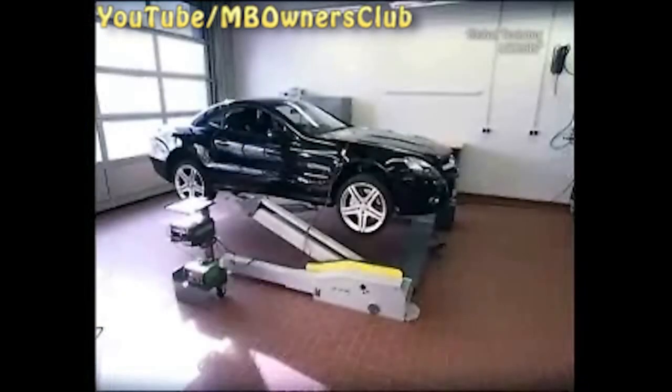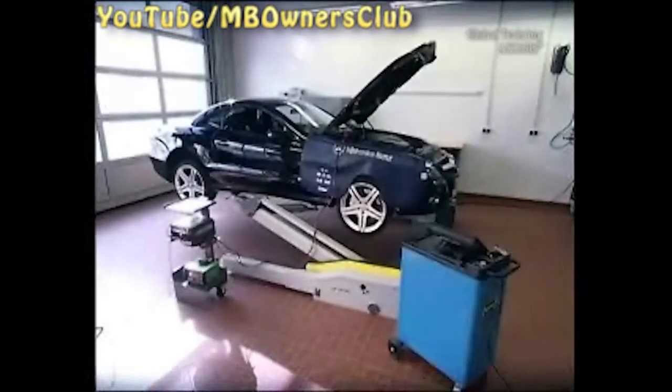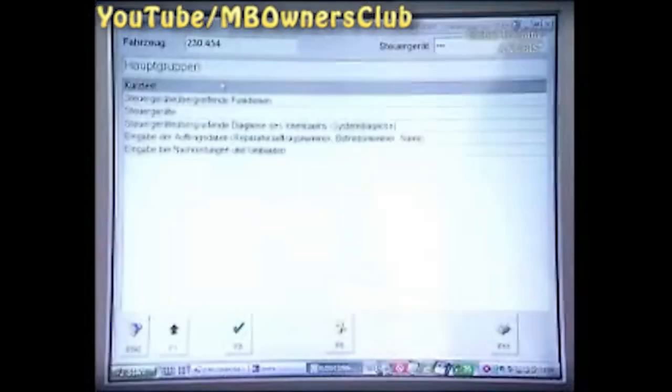In this SL, it's time to renew the brakes. Before you start, deactivate the SBC, the Sensatronic Brake Control System, using Star Diagnosis.